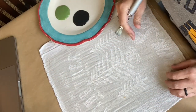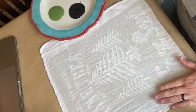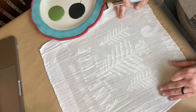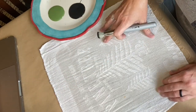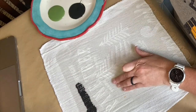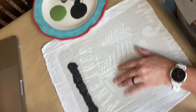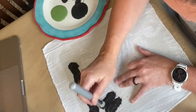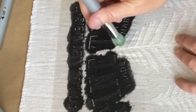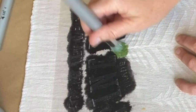Here I'm using a JRV stencil brush. I dip my brush into the paint and then offload just a bit. When I am stenciling on fabric, I don't use quite as dry a brush as I would if I was stenciling onto a hard surface, because you do need the paint to soak into the fabric just a little bit. So just a bit of offloading, and then I like to use the pouncing motion up and down. You can use a swirling motion too, but I find the pouncing motion works well for this.